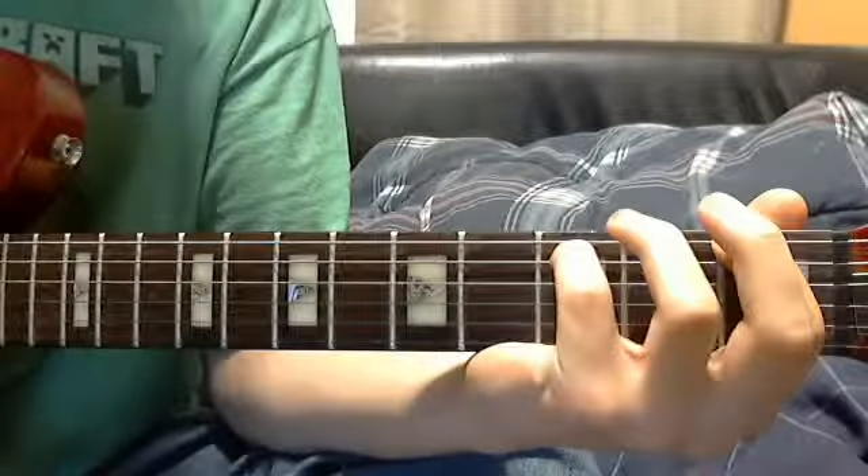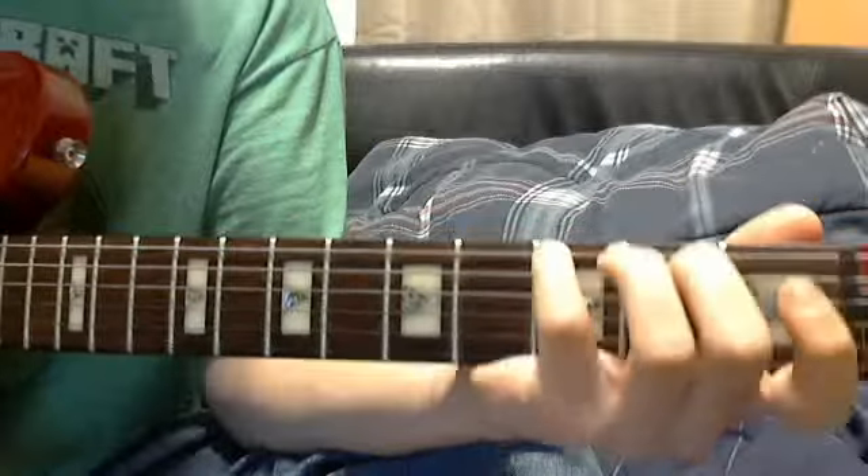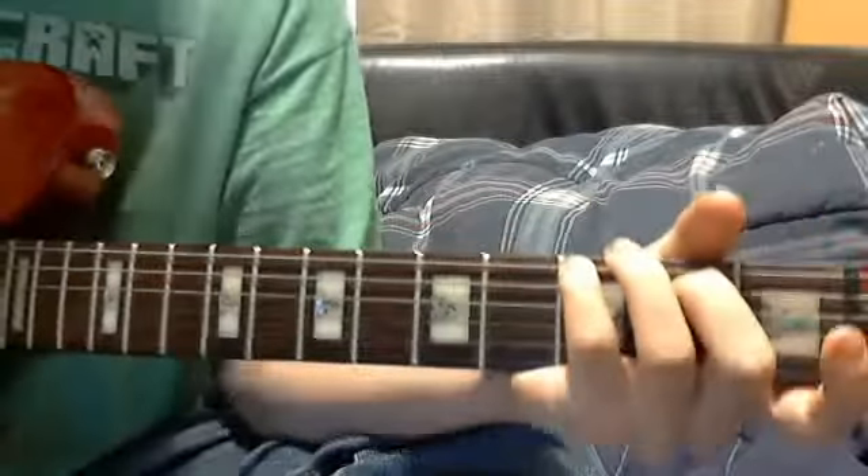And now for the final part, you go to the third string, first fret, second string, second fret, and play down to the fourth string again.